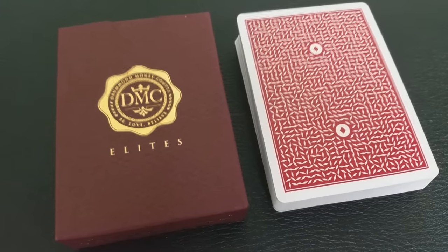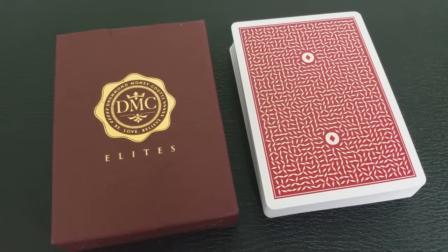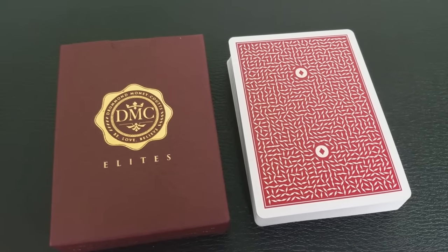So what are the DMC Elite Rouge decks? Well, this is the fifth signature deck produced by Sovereign Playing Cards, and they were made for British magician DMC. He's the star of the TV special Card Shark and 2015's Nat Geo series DMC Beyond Magic.